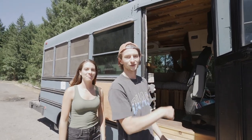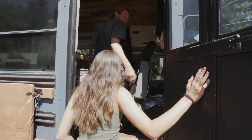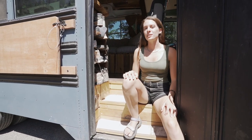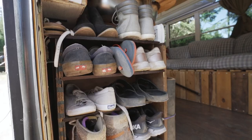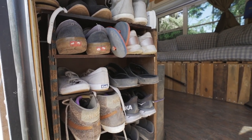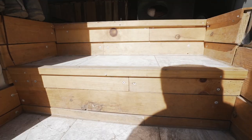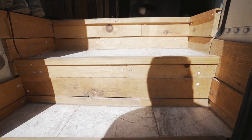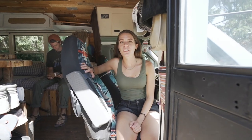Now let's go inside. This is our entryway — the first thing you'll probably notice is our shoe rack. We have a lot of shoes so we needed somewhere easy to access them. We also used real tile for our stairs, which we don't recommend because ours started cracking after a couple of months of bus life.